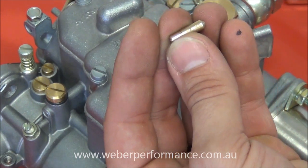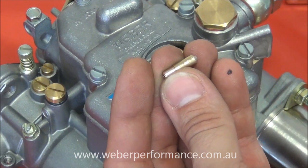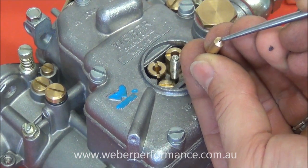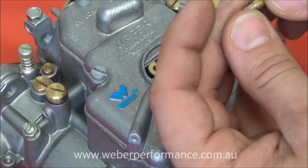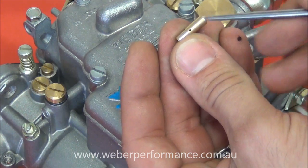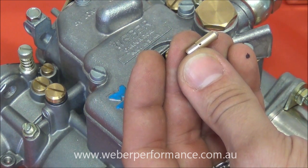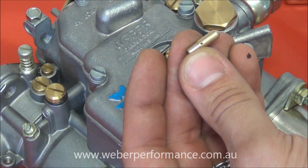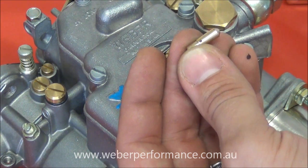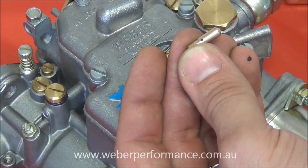There's our idle jet. This one happens to be a 55 F8, with some very small stampings on the side. The 55 refers to the actual jet size, being 0.55 millimeters. The F8 refers to the air bleed, which we can see here — an F8 happens to be 1.2 millimeters. Varying F numbers have different air bleed sizes and there's no correlation between the F number and how large the actual hole is; simply, an F8 was made after an F7.